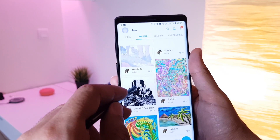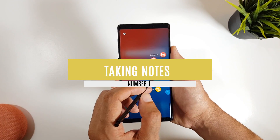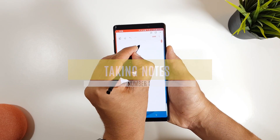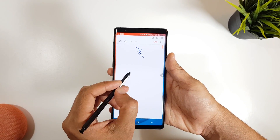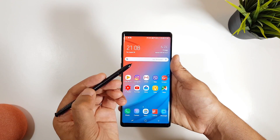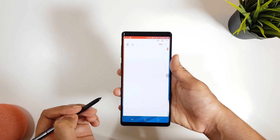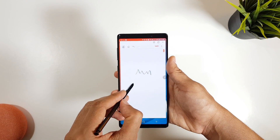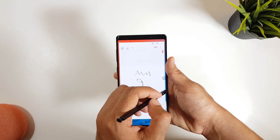The first one is a trick that you cannot find in the settings, and it is about taking notes. Usually to take a note you open the S Note app then write whatever you want, but this trick will let you do it faster. If you are on the home screen, you can hold the S Pen button then tap twice anywhere on the display. The S Note app will be opened in this view so you can quickly take your note, then save it and close.